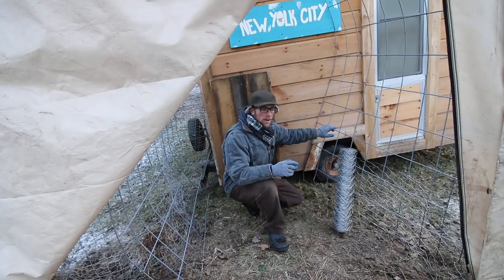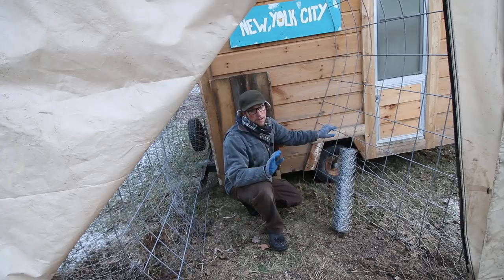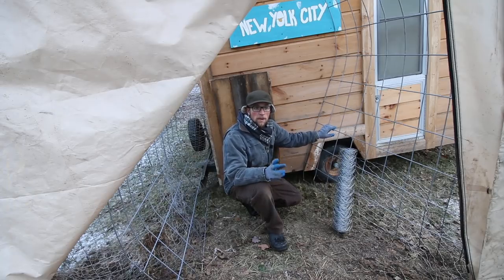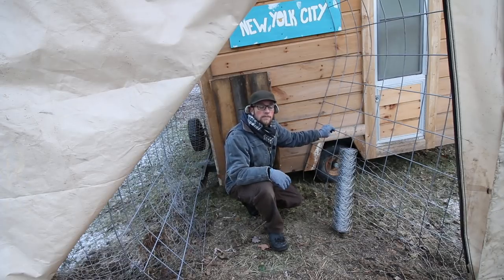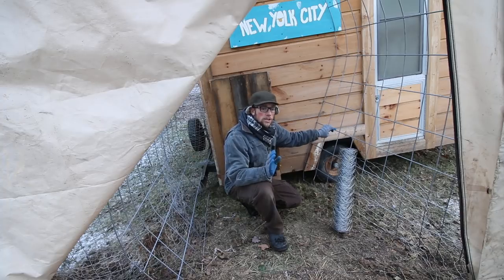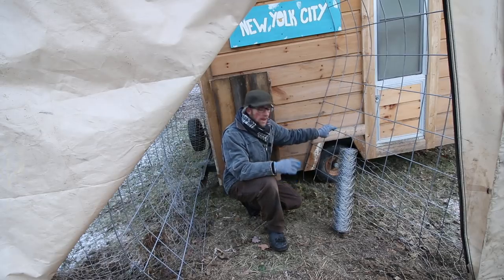Up here in northern New Hampshire, the winter chicken coop is more about function — how do we get the coop to function well throughout the winter without spending a lot of money running electricity for heat and water? How do we get the chickens to thrive in normal conditions without having to baby them?